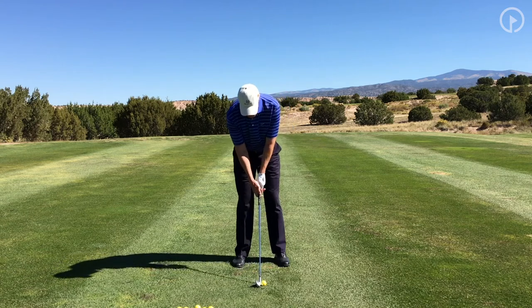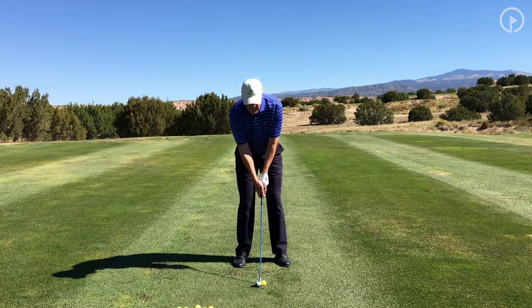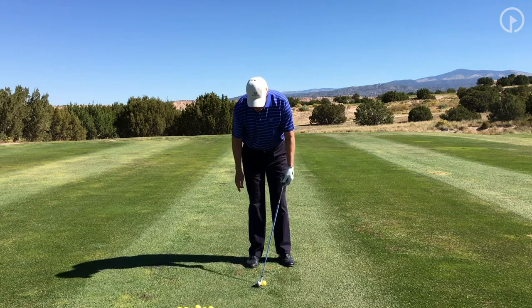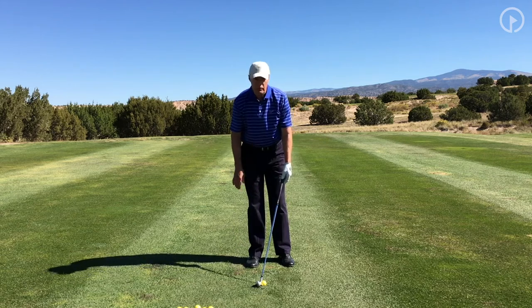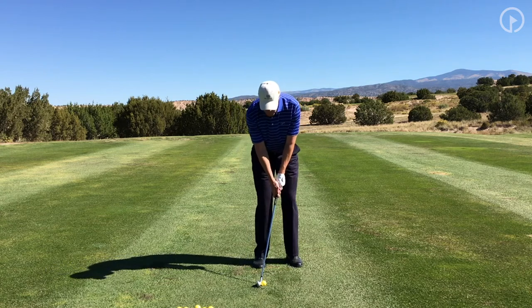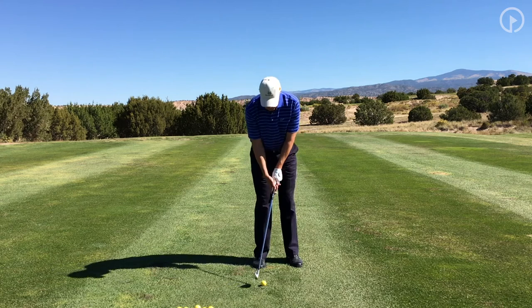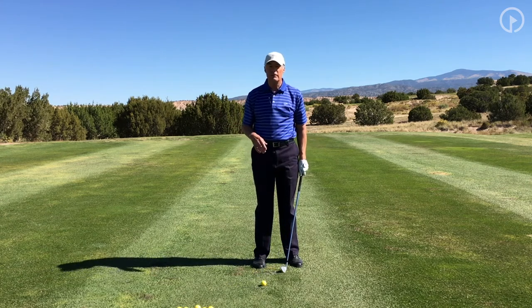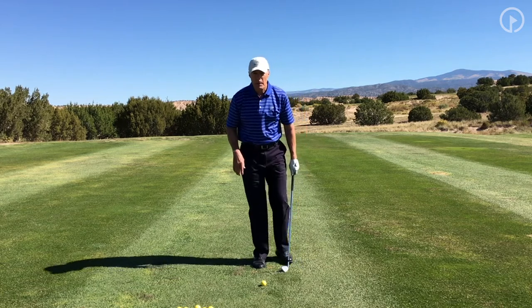So if this is normal right here, medium trajectory shot, to hit the golf ball considerably lower, I'm going to want to de-loft that club, which is just simply moving the handle forward, taking a lot of loft off of that, and then set my body up to that loft that I'm looking for. From this point, I want to make sure that the swing itself is as normal as possible.